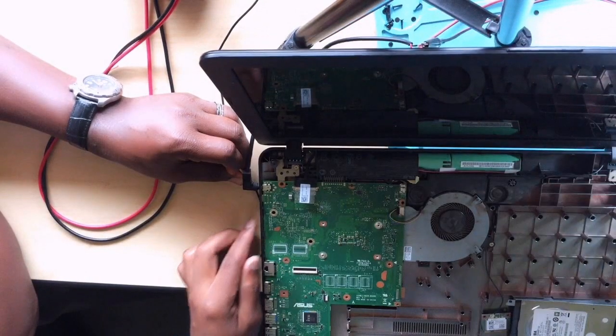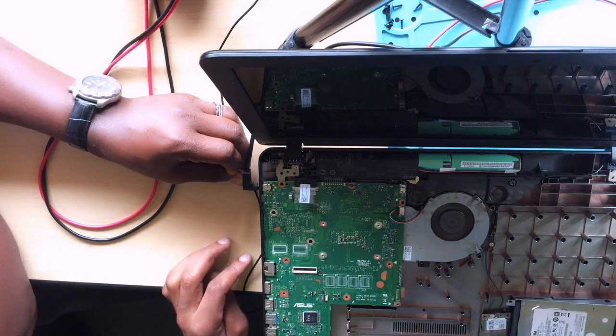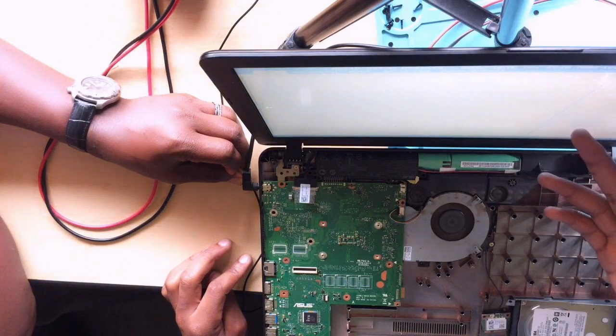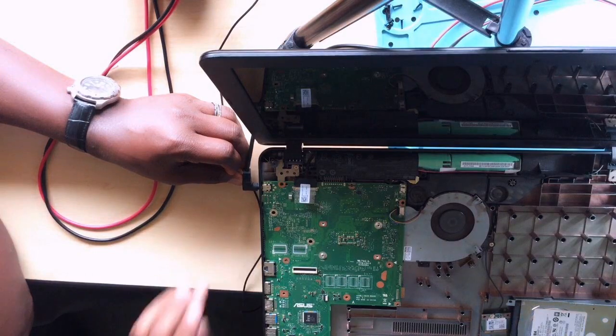But for now — it's turning on! Let's wait for a display. And we do have a display. It's now working. The problem was the MOSFET.